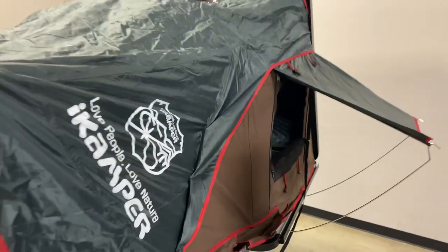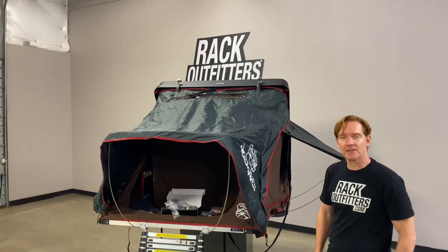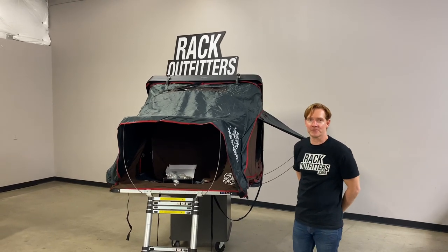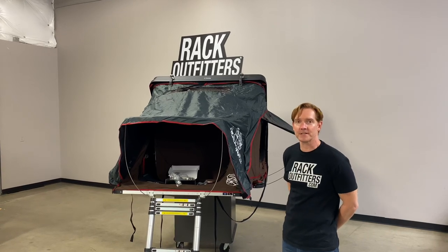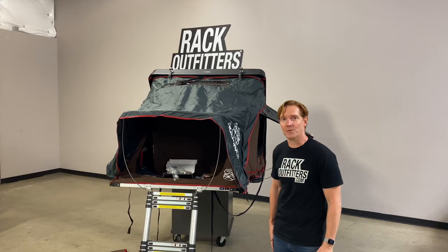Those are the key features and our first look at the SkyCamp Mini. This product along with the full line of iCamper products are available through RackOutfitters.com. Please see the link in the video description for complete details, pricing, and all your buying options. Thanks for watching.